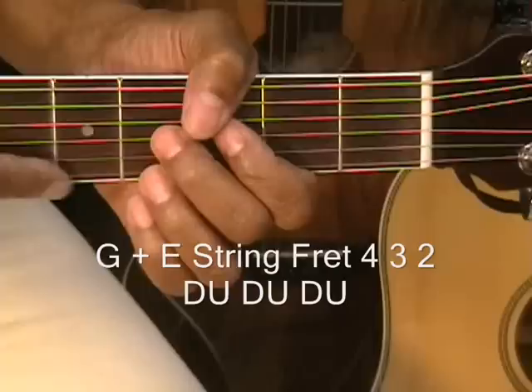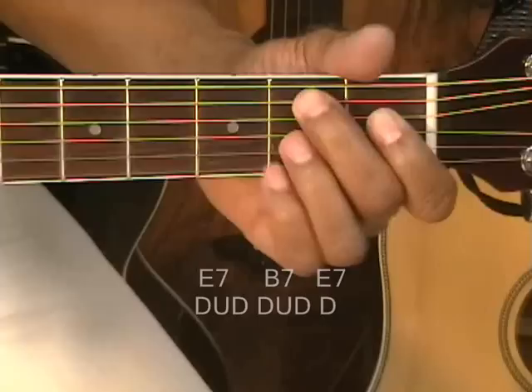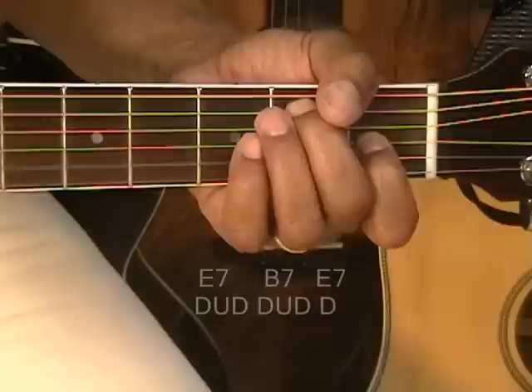So down here we're going down, up, down on the guitar — down, up, down — up, down — up, down — B7 — down, up, down — up, down, and E7 — finish it off.